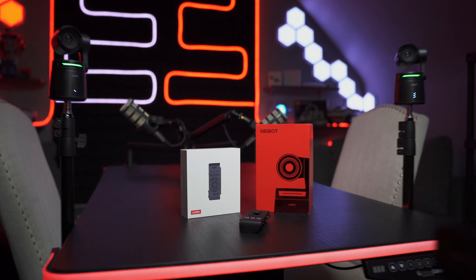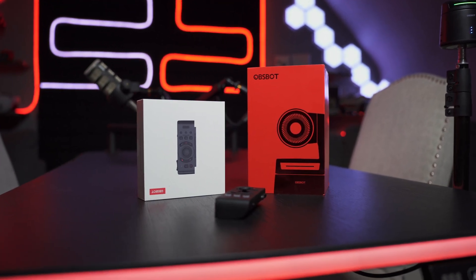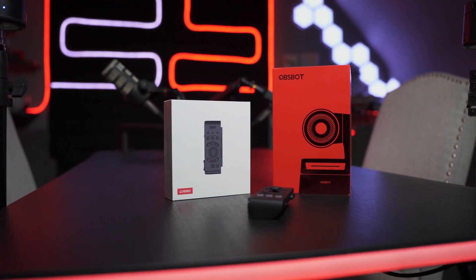Those are my pros and cons and my overall review of the OBS Bar Tail Air. It's a good device — if you're just starting out your YouTube channel or trying to expand and want the ability to do many different things, maybe this is the device for you. If it is, check out the link in the description and purchase from there to help the channel so I can bring more content to you. Before you go, check out one of these other videos right here.